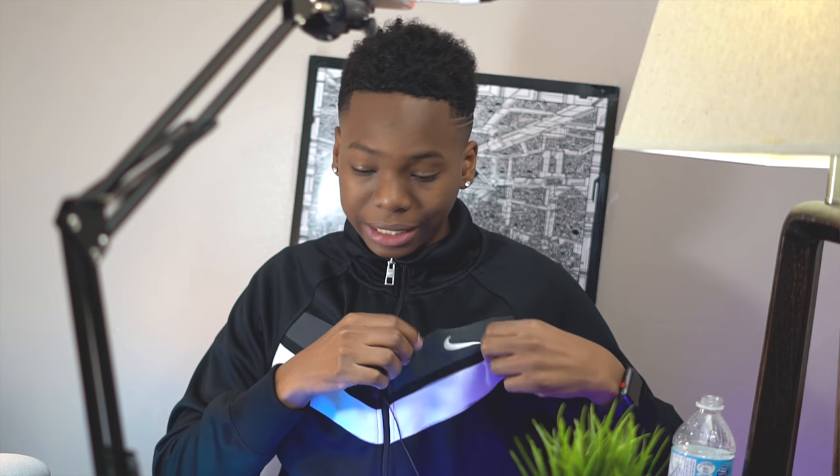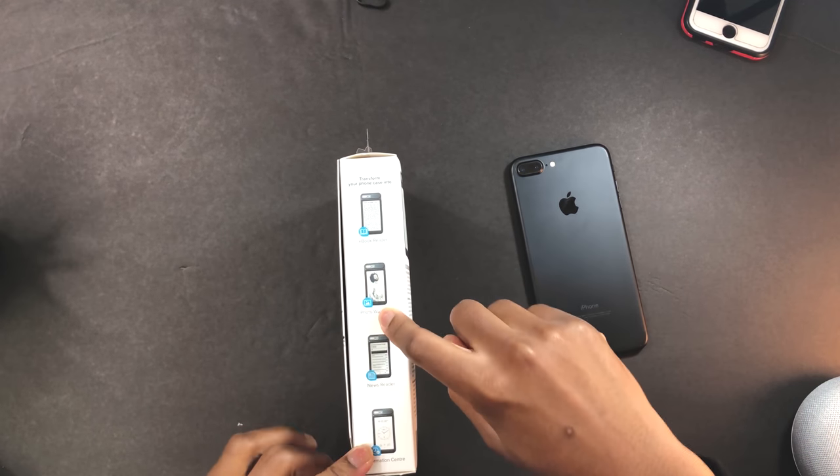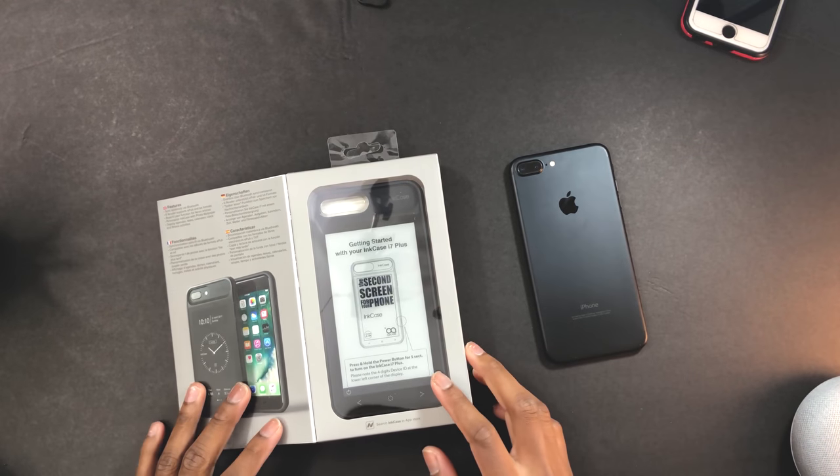Nike gang — comment down below, Nike or Adidas, let me know. Anyway, let's take a look around the case. You can see it can transform your case into an ebook reader, a photo wallpaper, a news reader, and also an information center. Let's open this case to get our phone a second screen.